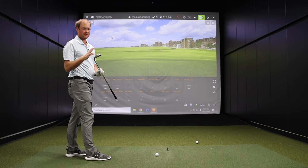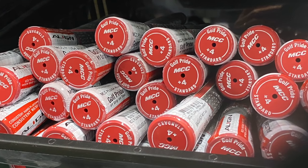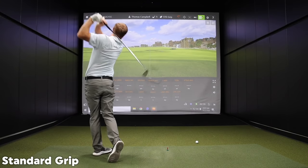So first I'm going to begin the testing with a standard size grip. I've always played a standard size grip with my current clubs.